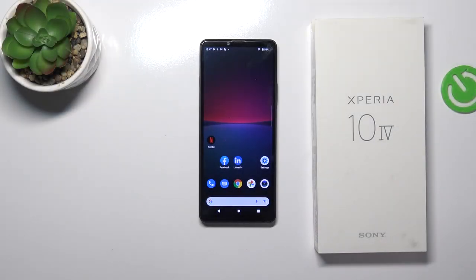Hi! Welcome to Hard Reset Info channel, dear viewers. In this video I'm going to show you how to install protective glass on your Sony Xperia 10 Mark IV.